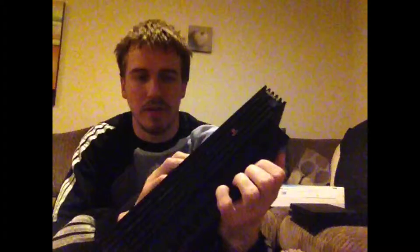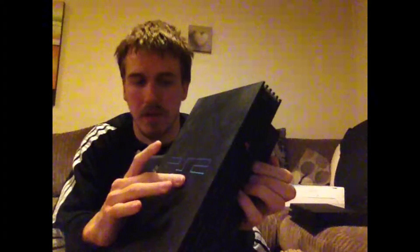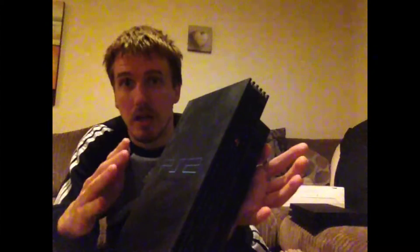These are the ones before the slim ones came out — the original black PlayStation 2. We got this back in 2001. I remember it was actually my step-dad's — my mom and step-dad owned this console and I only owned the PlayStation 1. The first games we got with this were SSX Tricky and Grand Theft Auto 3. That's the original black PlayStation 2, still works fine and dandy.